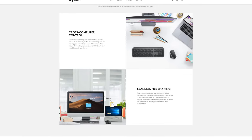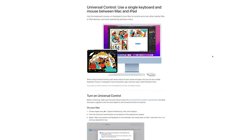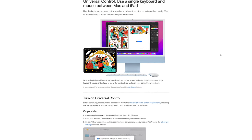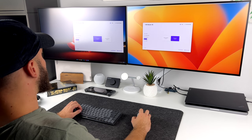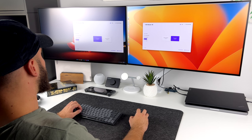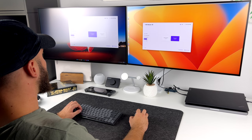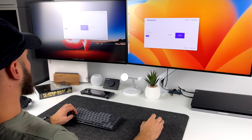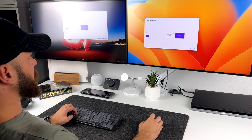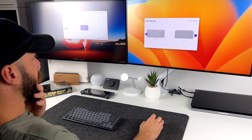There is also Logitech Flow — but what actually is Logitech Flow? Imagine Universal Control but for both Mac and Windows. That's essentially what Flow is intended to do, assuming you can get it up and running. Flow allows you to copy and paste between different devices seamlessly. This is set up in Logi Options+ software. Once set up, all you need to do is move your mouse to the edge of the screen and it will switch to a different device automatically. I personally don't use it because I find it a little slow and a bit too laggy for my liking.